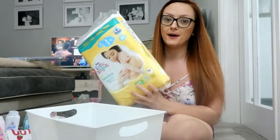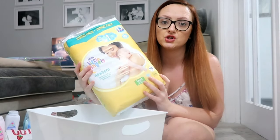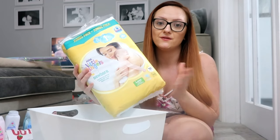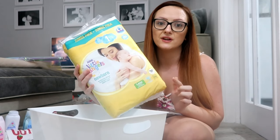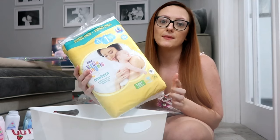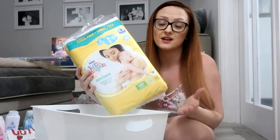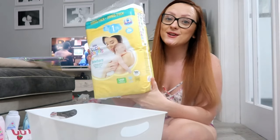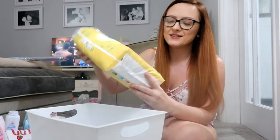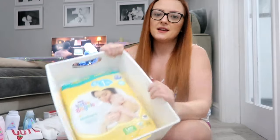I've got a jumbo pack of newborn nappies — these are Asda Little Angels. I suggest you try them if you haven't. I've tried every brand and find these the ultimate best — no leakages even after 12-hour sleeps or long days out. I didn't think the pack would fit in the box, but it does! I'm just going to layer that in and push it down nice and snug.